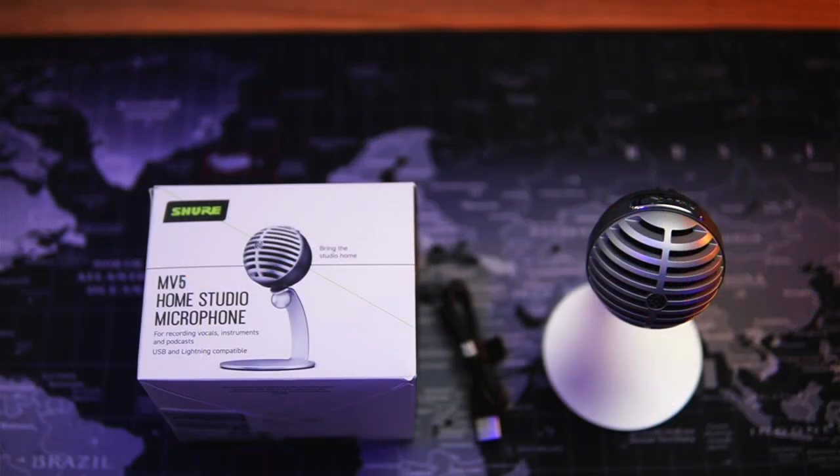What's good shoppers? I want to talk to you about a great microphone option from Shure, the MV5 Digital Condenser Microphone. Shure sent me this mic with no strings attached, and after using it, I decided to create this review.